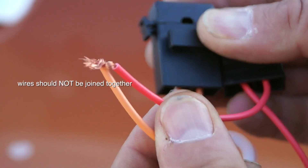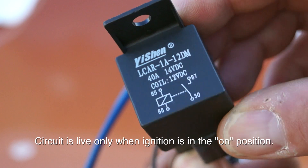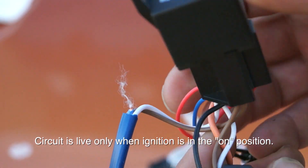Because this will work only with the ignition on, you have these two wires. You then have a 40 amp relay which will allow the circuit to be powered only with the ignition switch on.